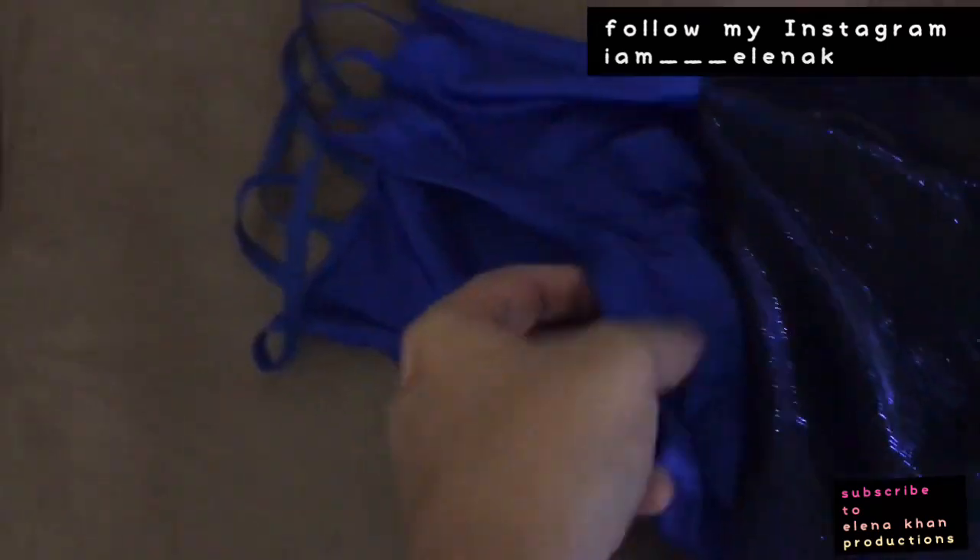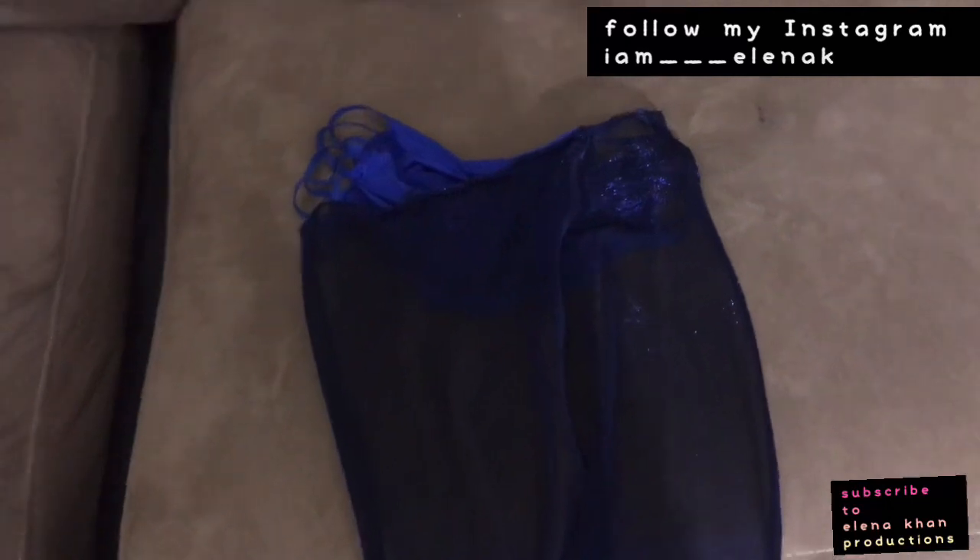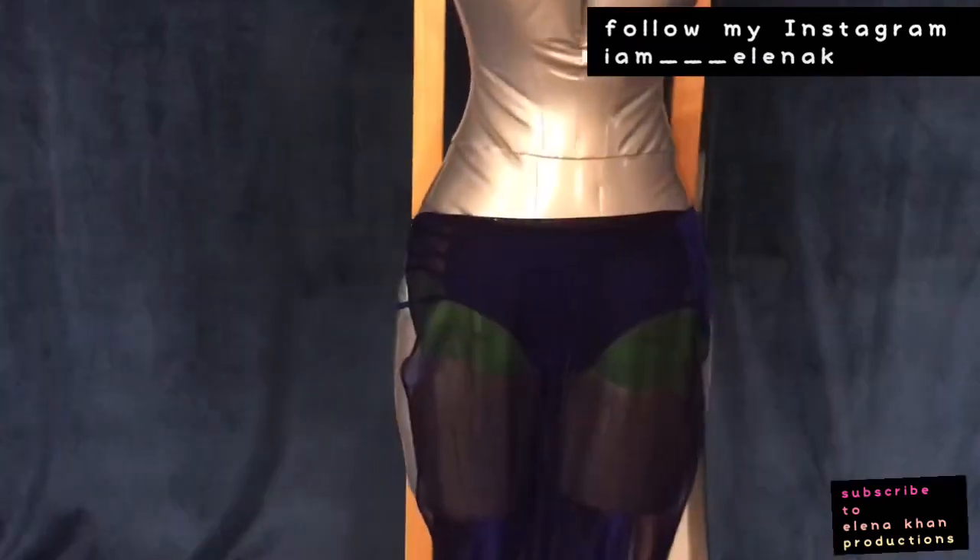This is Elena Kahn here and I am doing another refreshing DIY. I have this blue underwear and I had this blue chiffon material, so I'm going to put this in the front and the back of it — the sides are going to be open so it's going to be a sexy number for one of my sexy roles. I'm going to finish doing that.